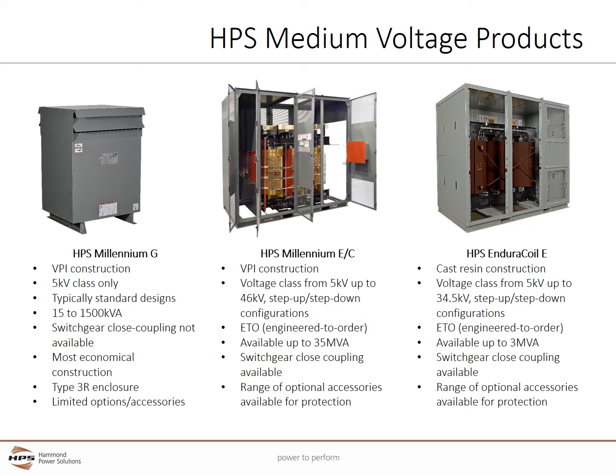The HPS Millennium E and C series also uses VPI construction. However, it covers a much wider voltage class from 5kV up to 46kV and is available in step up or step down configurations. The Type E is engineered to order while the Type C uses more standardized construction. The Millennium E and C units have a wide range of kVA sizes up to 35 MVA. Both series can be close coupled to switchgear and have a wide range of optional accessories available for customization and standardization.